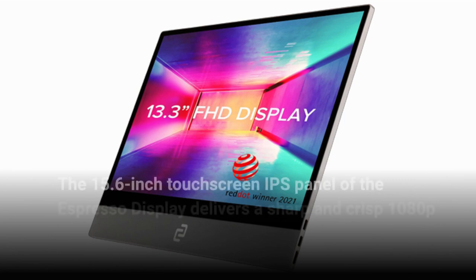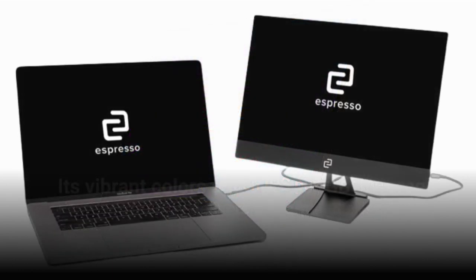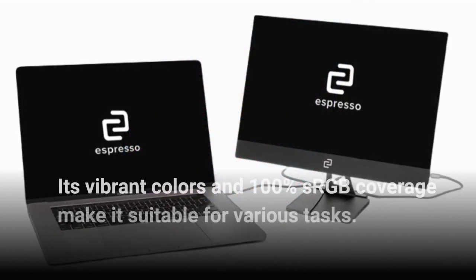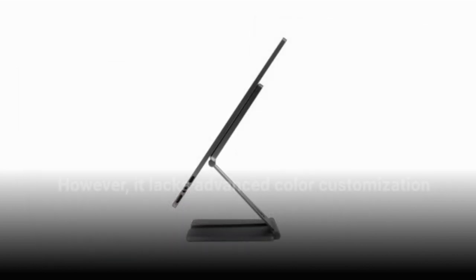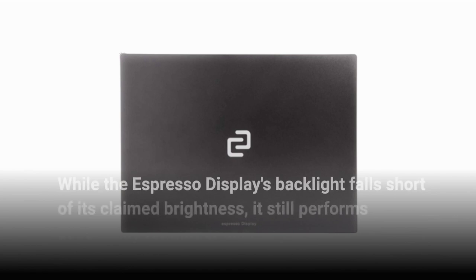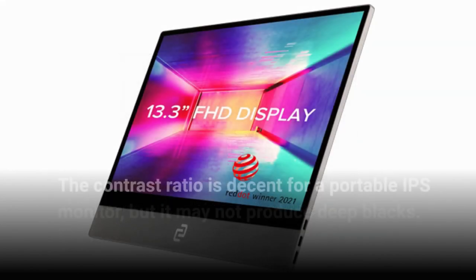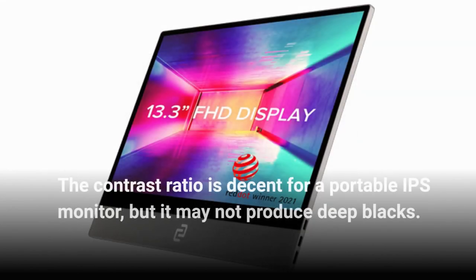The 15.6-inch touchscreen IPS panel of the Espresso Display delivers a sharp and crisp 1080p display. Its vibrant colors and 100% sRGB coverage make it suitable for various tasks. However, it lacks advanced color customization options and hardware calibration. While the backlight falls short of its claimed brightness, it still performs adequately for indoor use. The contrast ratio is decent for a portable IPS monitor, but it may not produce deep blacks.